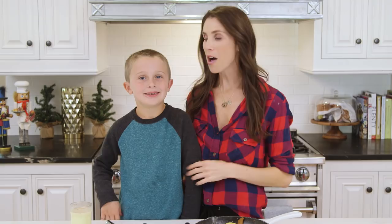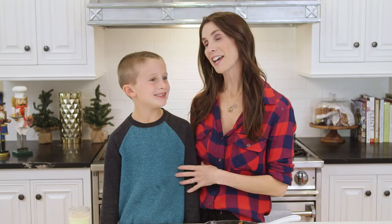We hope you guys give this recipe a try. We won't see you until next year, so from all of us at What's Up Moms, happy holidays and we'll see you next year. Bye guys! More please!